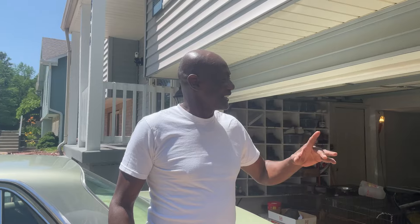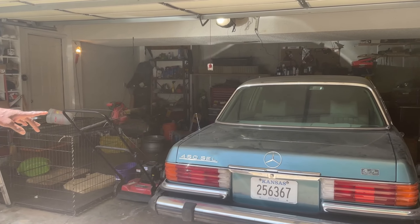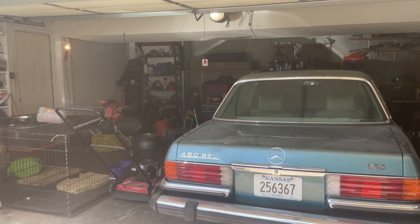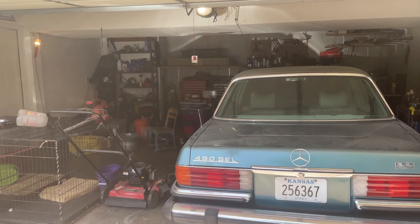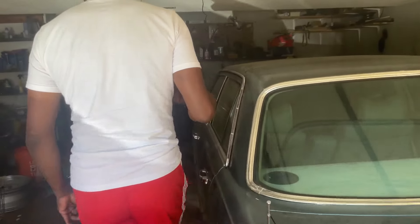Everybody thought that Peter had put me underneath some rocks. Well, I found my way from under the rocks. I've been doing a little bit of work on the 1980 450 SEL body — been working on the body. You want to show us that? What are you doing? Okay, let's come on — you guide us here.